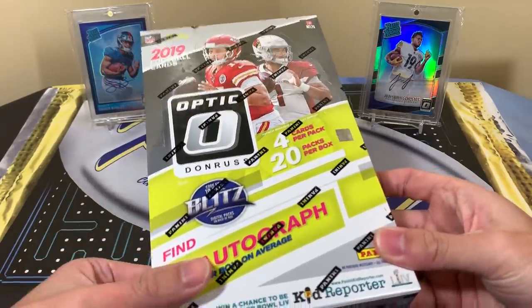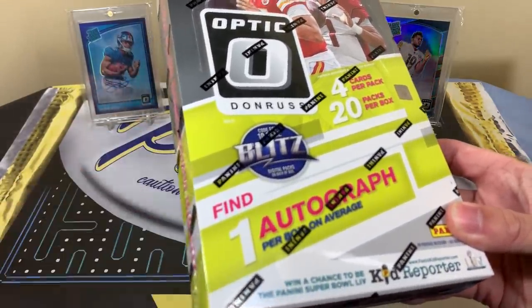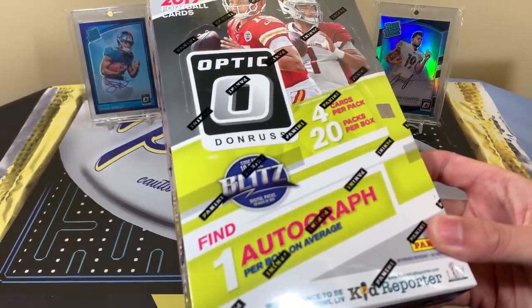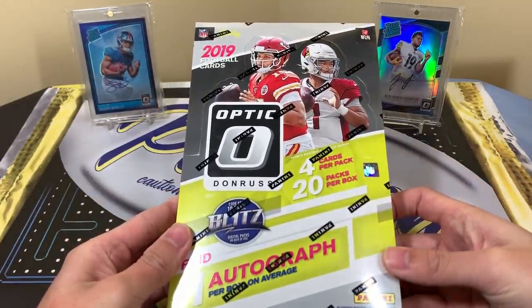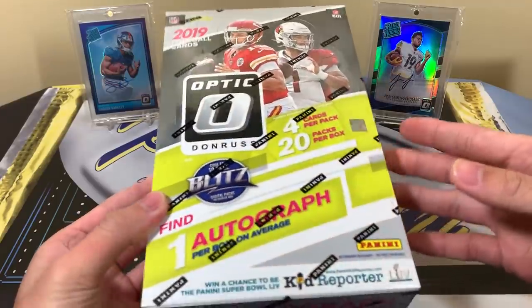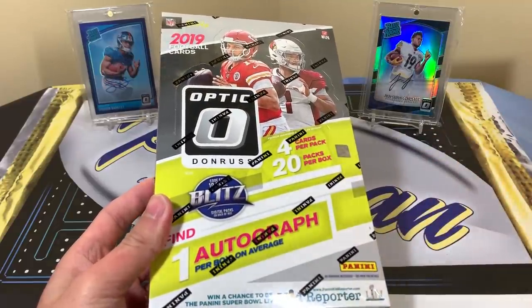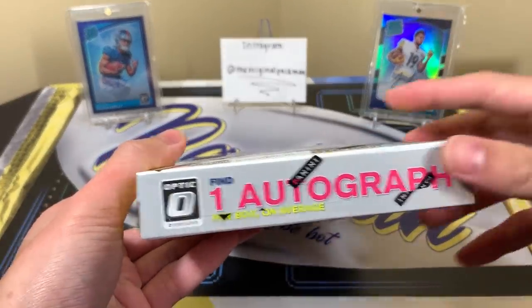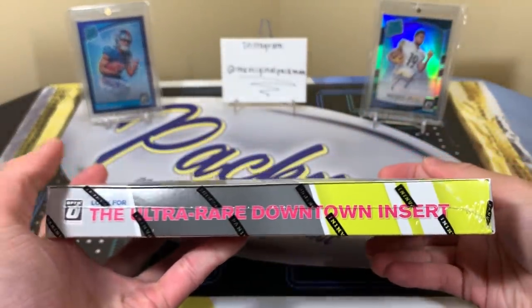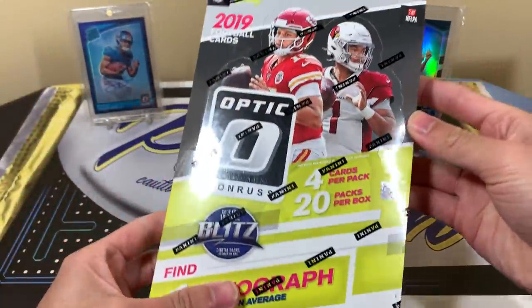If you've seen any breaks, it was most likely the First Off The Line one. The SRP is a hundred dollars; obviously resale will be a bit higher. You may want to wait it out or call your LCS to see what prices they have, because it can always vary. Do your due diligence — you may be able to find a better price. It's 20 packs with four cards per pack and only one autograph. The color does go for a little bit of value, though not as much as Prizm Basketball or Optic Basketball.